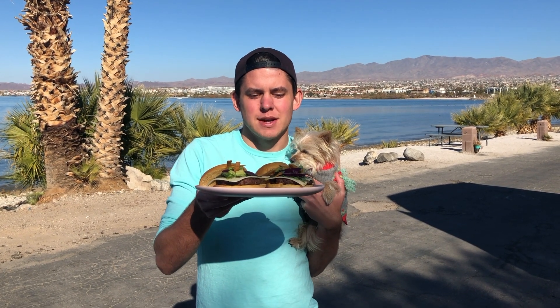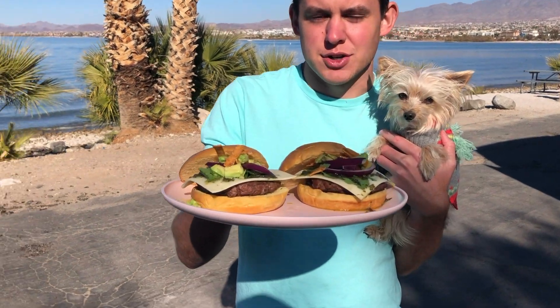Hey there, I'm Luke the Cookin' Camper along with Xena the Glamper Camper. Today we're camping at Crazy Horse Campground on the island at Lake Havasu, and we're going to show you how to make some delicious Fiesta Island Burgers.